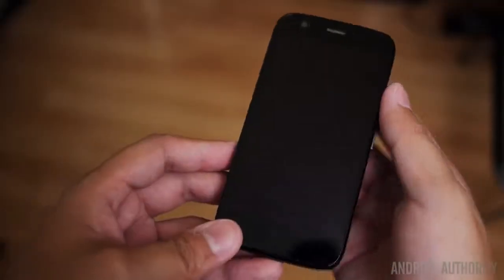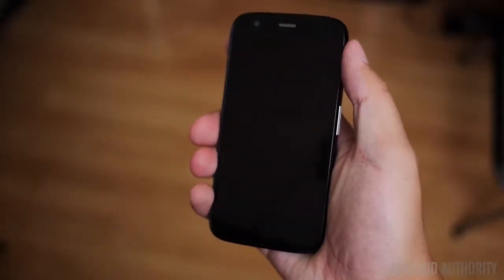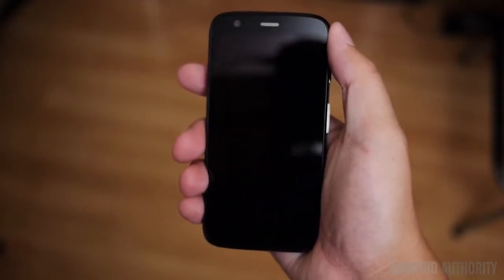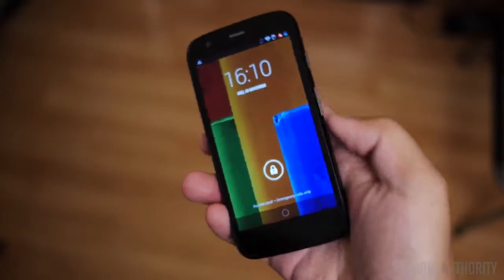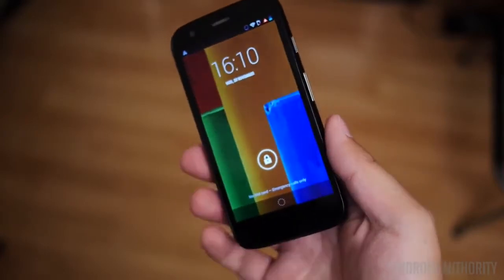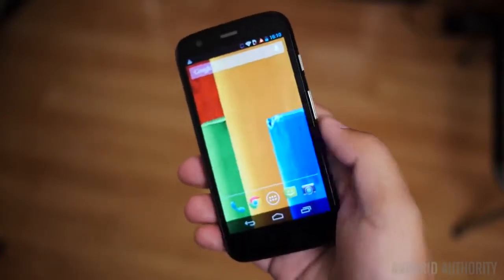Starting on the front, we do have the LCD screen. And obviously what that means is it won't have active notifications. Active notifications, after all, require the AMOLED type screen that allows for the activation of particular pixels. So this LCD screen, despite coming in at 720p resolution, does not have the particular feature that differentiated the Moto X.